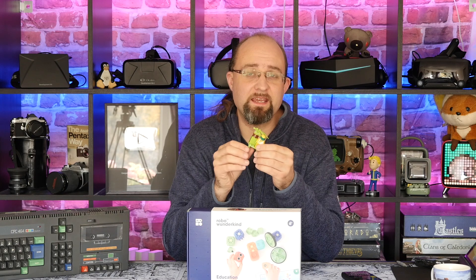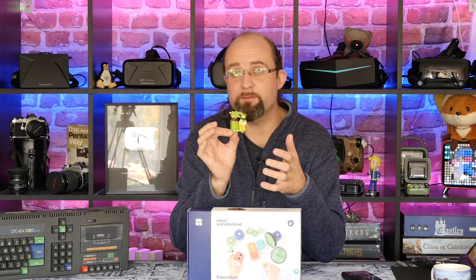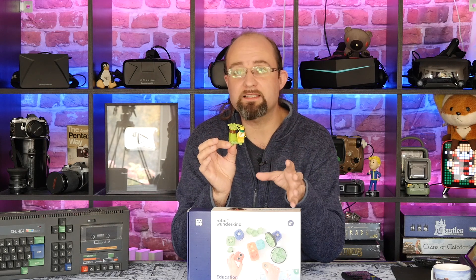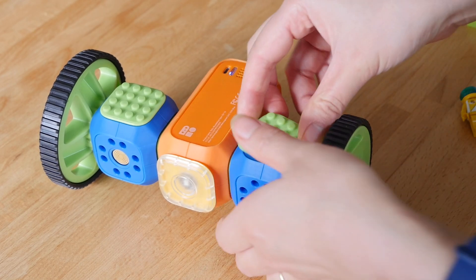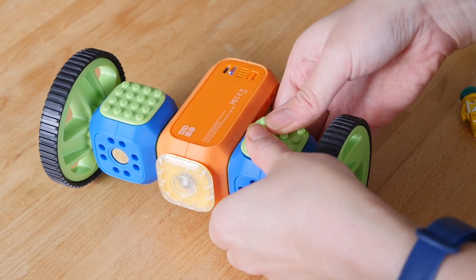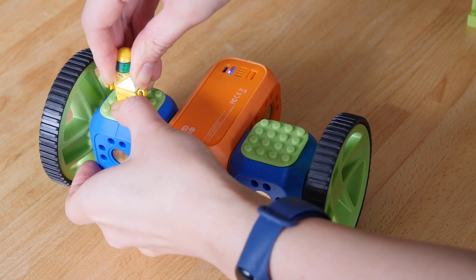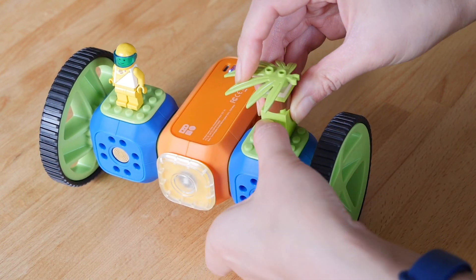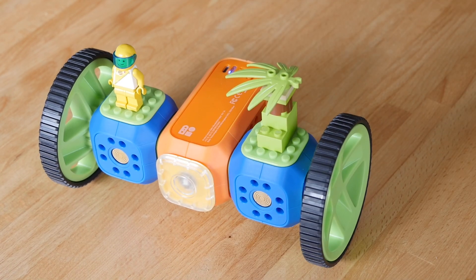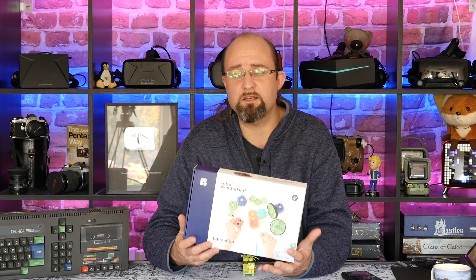Also in both versions of the kit, you'll find some LEGO-compatible blanking plates. These serve to both protect the electrical contacts on the parts of the robot you're not using, and also as a perfect base to customize your robot. One quirk to mention is that although we had the education kit to review, which includes the servo module, neither of the apps you can download actually have any designs for a robot that makes use of that servo module, so it does seem a bit useless at first.